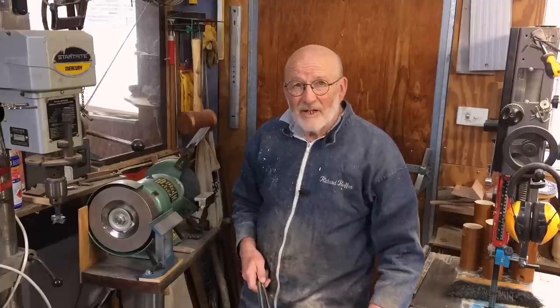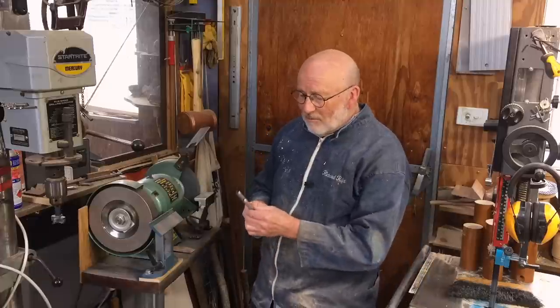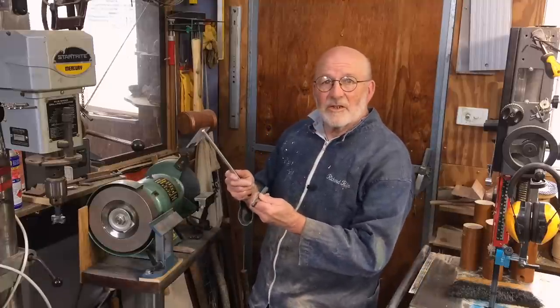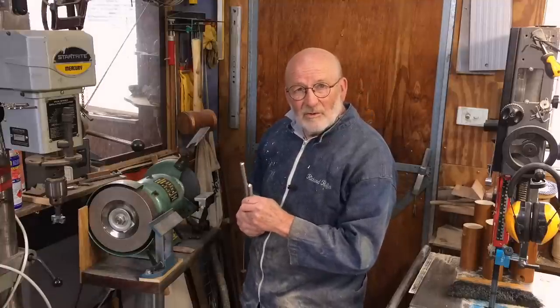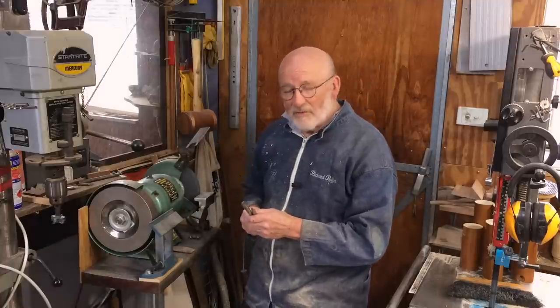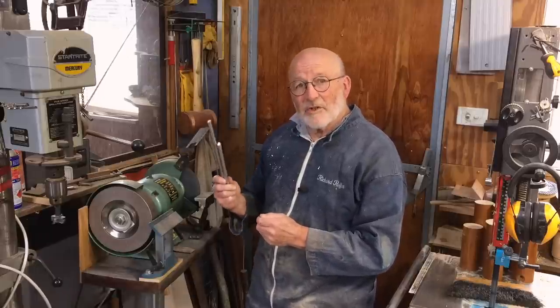Hello, I'm Richard Raffin. A couple of months ago a fellow in New Zealand sent me these two Hamlet gouges as a thank you for putting the videos on this channel for free, which was very nice of him. Now I'm going to show you what happens to them next.